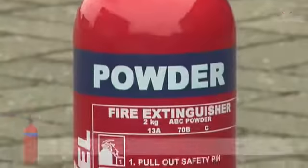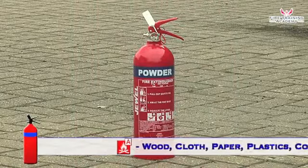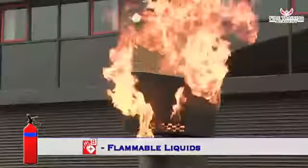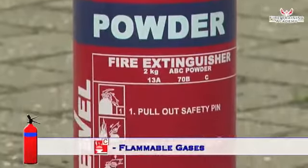Dry powder extinguishers are signal red with a blue panel. These extinguishers are suitable for use on class A, B and flammable gas or C fires, and are also suitable for electrical fires, making them a good all-round extinguisher.